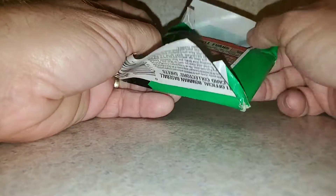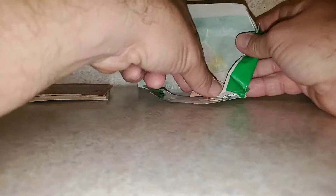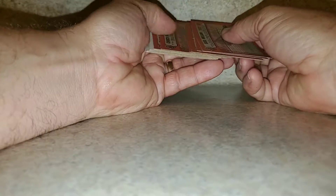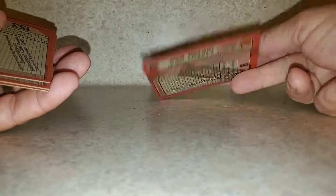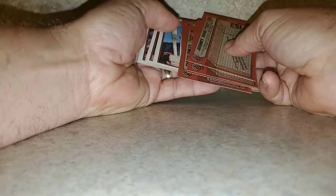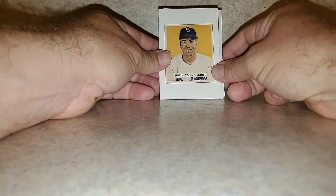Either love it or you hate it — oversized cards. You got some bubble gum in there, you got a Griffey Jr. rookie possibility. Start out with our gum stain — Bob Melvin gets the gum stain. You got Edwin, Duke Snyder.